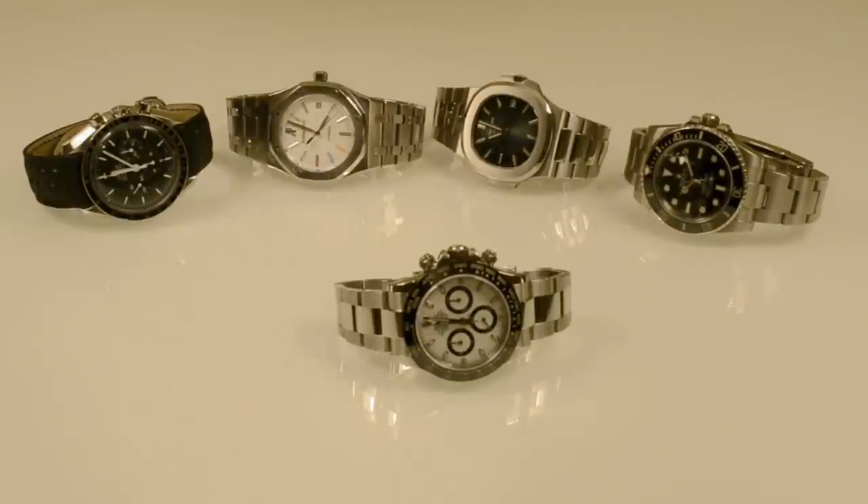Hello everyone, thank you for watching the video. I recently got a new Daytona and I thought I'd share a quick review for those who are subscribing to the channel. I plan to do a video of my full collection and also another video to talk about my new Audemars Piguet. So subscribe if you haven't already done so and like the video so that I know if it's of any use or not.